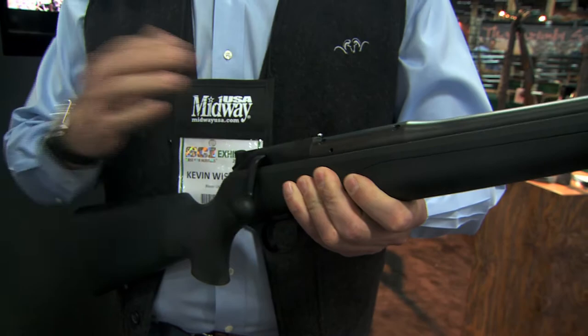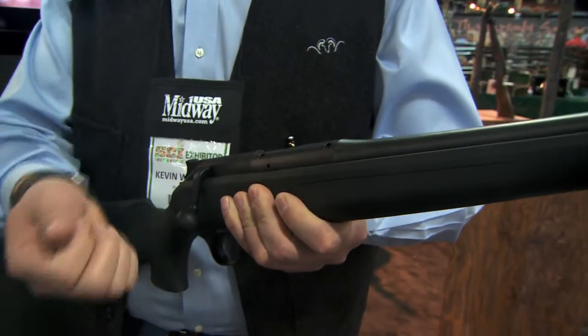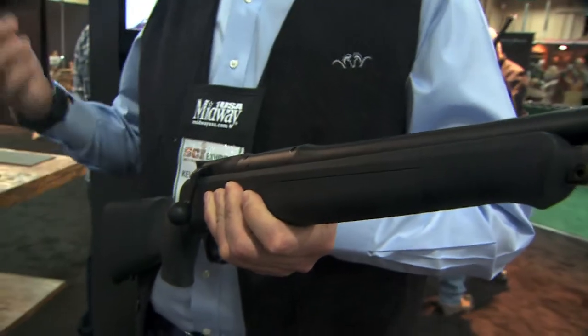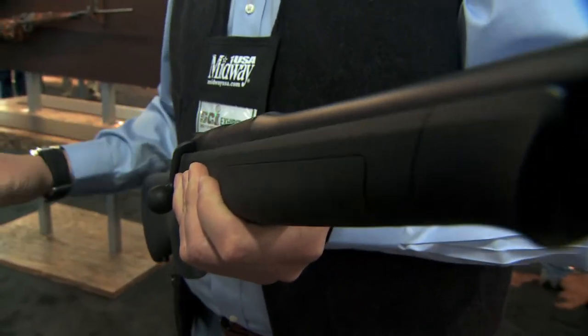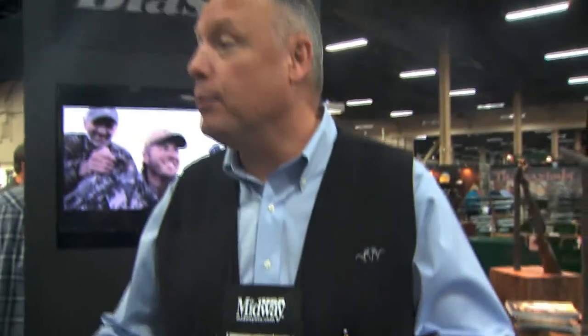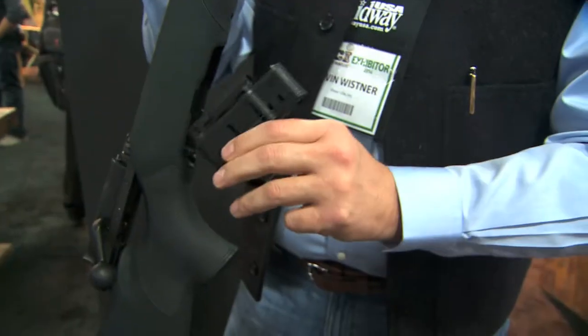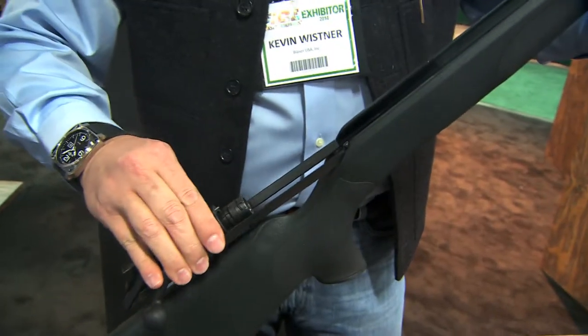Because of the way that unique action locks the barrel directly to the bolt head, you don't have any of that rotational movement. The byproduct of that is it also becomes an interchangeable caliber system. You can buy the rifle in one caliber and simply interchange calibers by changing the barrel, magazine insert, and in some cases the bolt head.